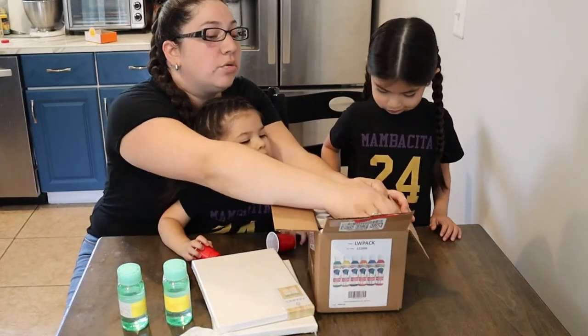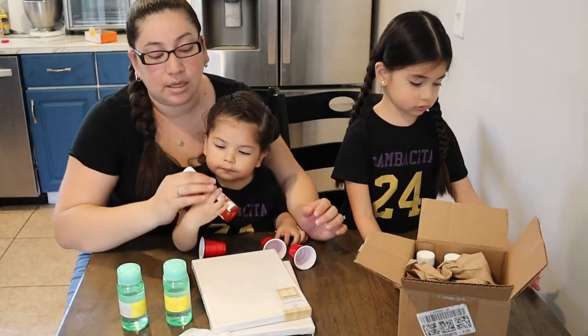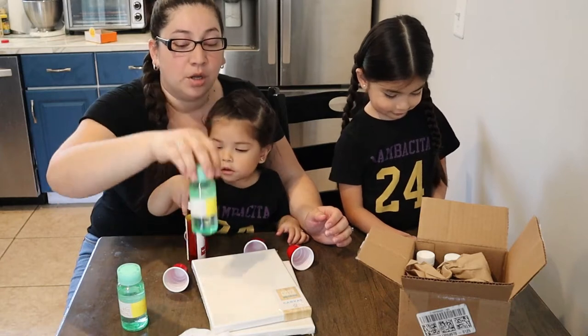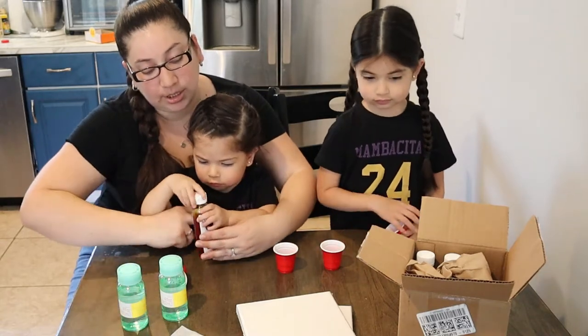And of course you remember our liquid watercolors. So what we're going to do — the hope is we're going to mix liquid watercolor with bubble mixture. We're going to blow the bubbles and paint our canvases. So let's start by putting the colors in.